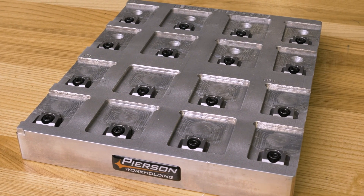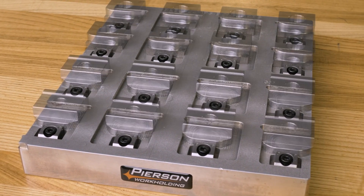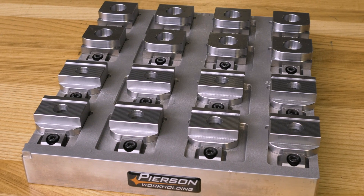So let's take a closer look. They're obviously well used, but still as accurate as day one. Let's talk about the design.